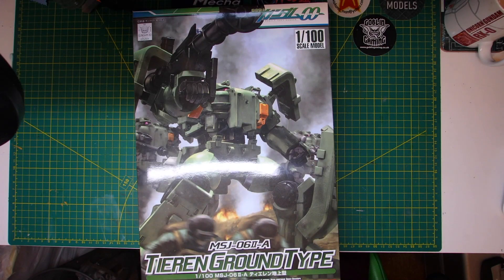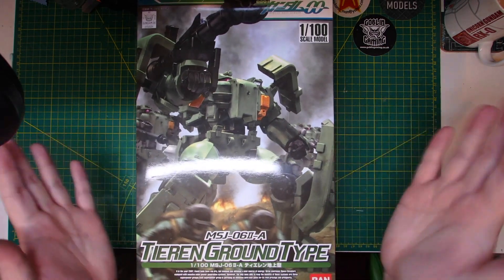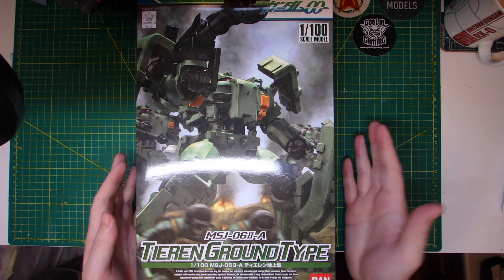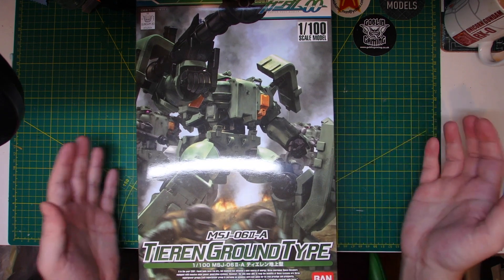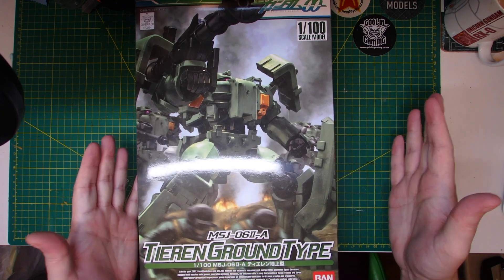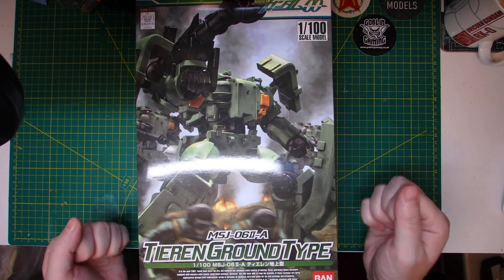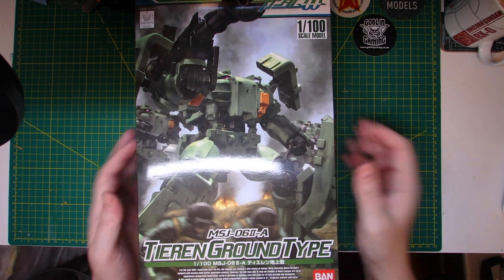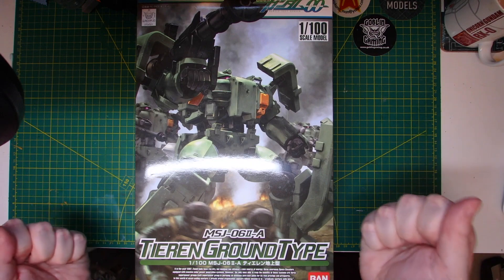Hello there, this is Gundam UK and this is the first work in progress series video for this 1/100 scale Tieren Ground Type model. It's a pretty old one — it's been on my shelf for a very long time, but I've been looking forward to doing this one in particular because I get to really dirty it up. It's going to be a nice grimy, weathered, battle-damaged Tieren Ground Type.